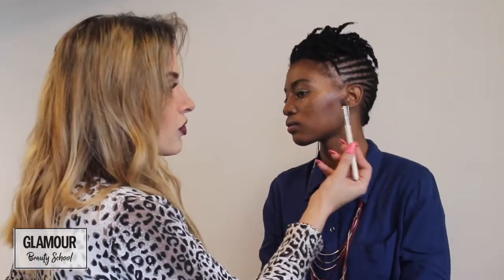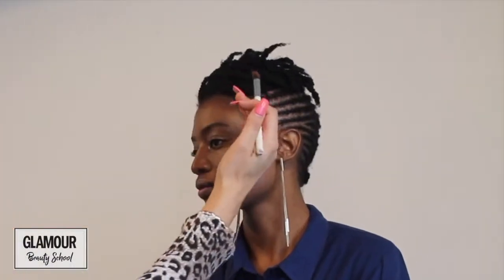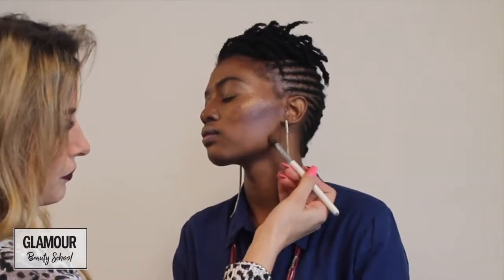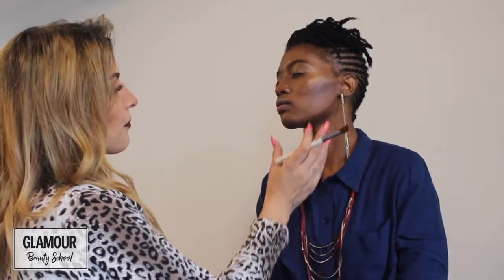Start at the ear — please don't start further in because then you'll have a gap with no contour. Mark where you want to contour and where you want to stop. When we contour the jawline, because we've contoured the forehead, just bring the contour down onto the jawline as well — from the earlobe, directly on the jawbone. If you have quite a wide chin, you could bring the contour up into a V shape.